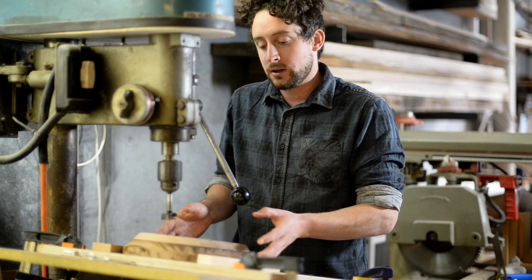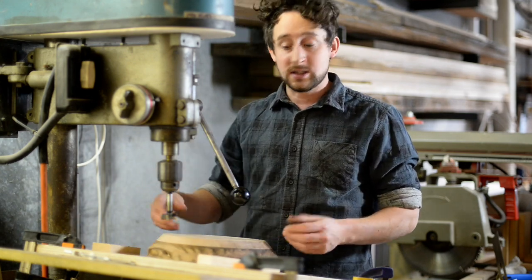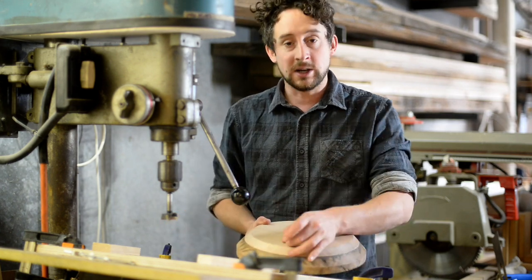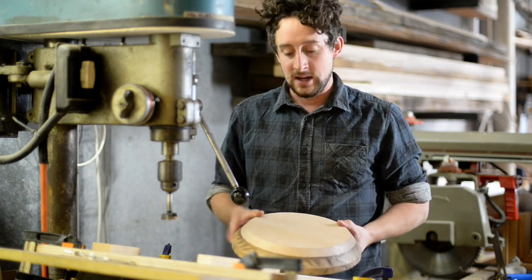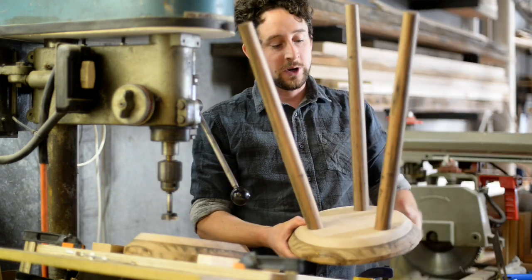This is a really nifty little jig designed to place angled legs. I specifically used it for these circular stools to make sure that each of those legs is set at the same angle, like this one I prepared earlier.